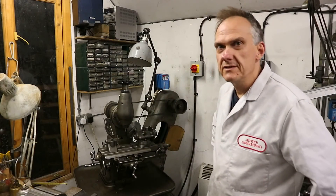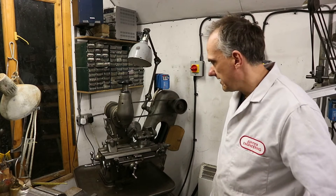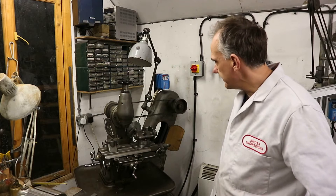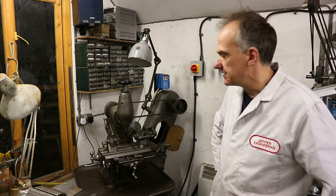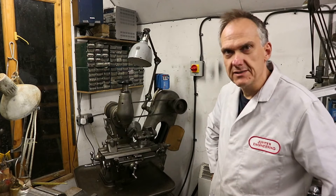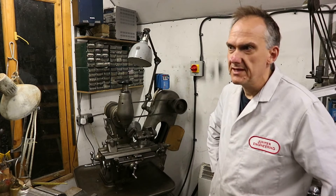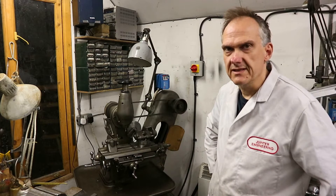I thought it might be quite nice to do a video on the Micron F75 milling machine. I don't think there's anything on YouTube at the moment that demonstrates this machine and I really think it's one of the most underrated small milling machines that was produced — from the 1920s right the way through into the 1960s.